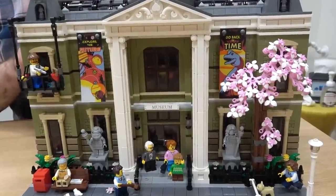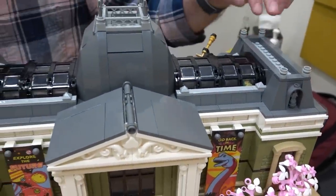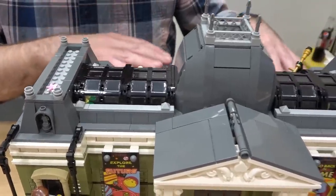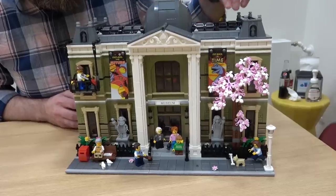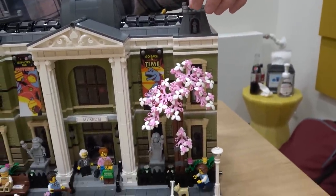At the top, we have a roof structure that has a little bit of a European influence to it. We also have the two atrium windows at the top, which allow light to permeate the museum right down to the ground floor. Looking across the front of the museum, you see that we have a cherry blossom tree to give a little bit of different color to the modular street.